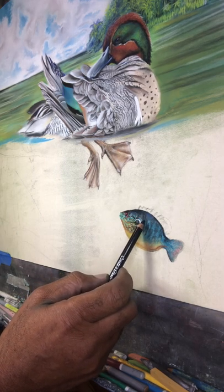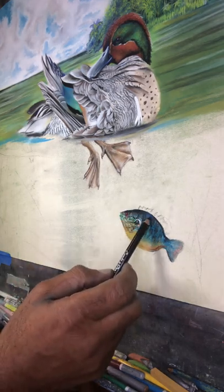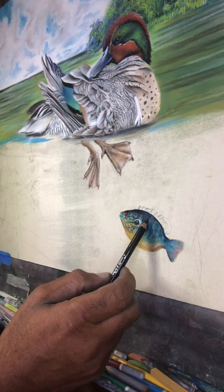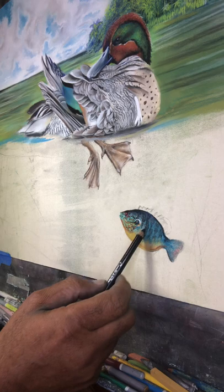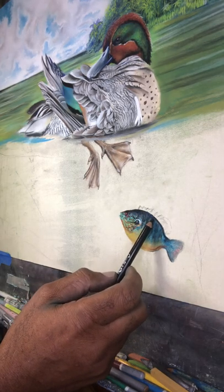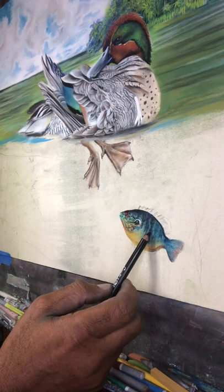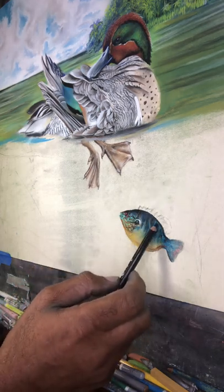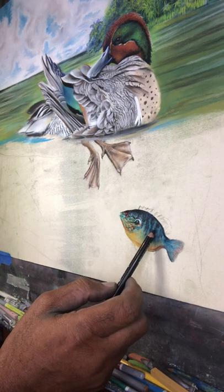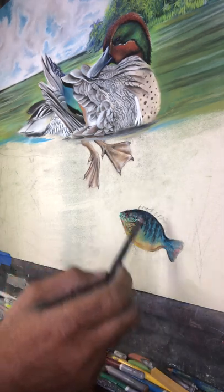So what I'm doing, I'm putting in the different markings that I see on this little pan fish, sunfish. They're kind of irregular and I'm placing in black right now on the vertical lines and I'll come back and place the lighter colors within those lines.